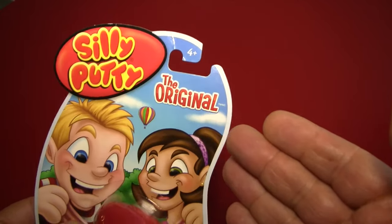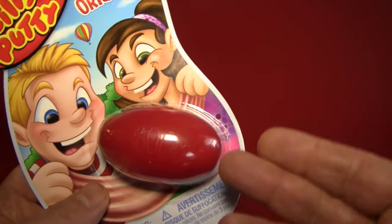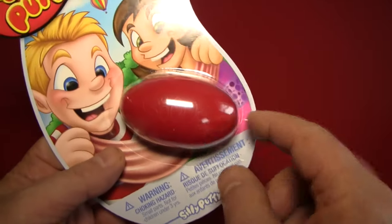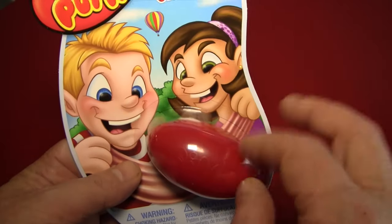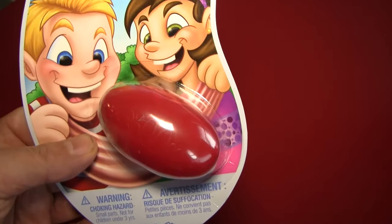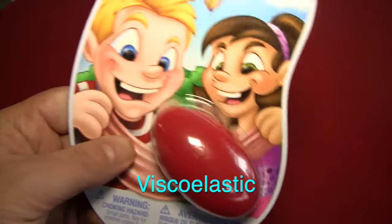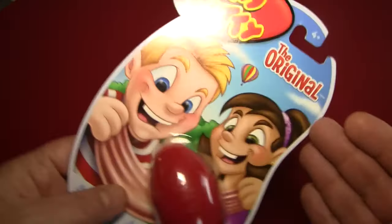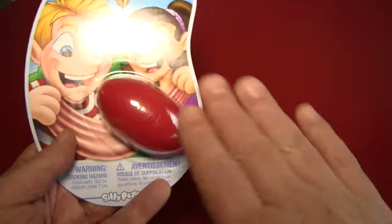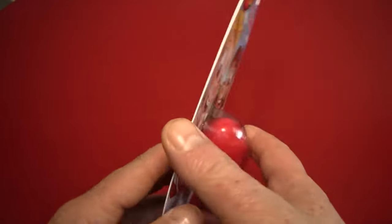And if you don't remember it, this is it. This is the little container that it comes in. Silly Putty is a little piece of rubberized silicone kind of stuff. According to Wikipedia, it is viscoelastic, which means that it is a non-Newtonian fluid. So it will actually work like a liquid in some ways, even though it appears to be solid.